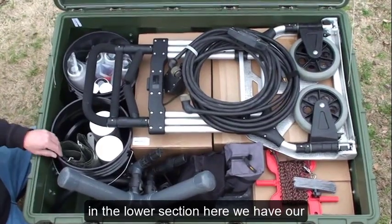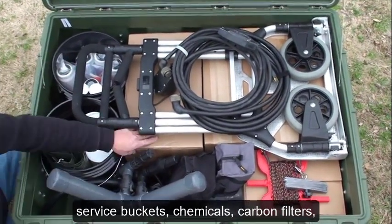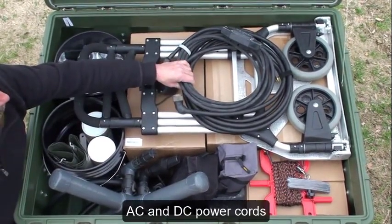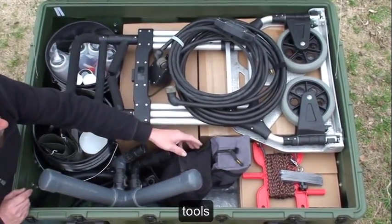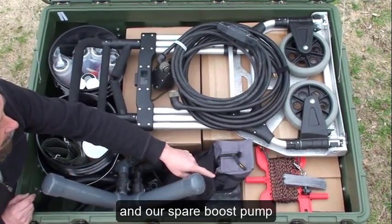In the lower section here we have our service buckets, chemicals, carbon filters, pre-filters, dolly, AC and DC power cords, our float cross, the inlet mesh filter, tools, anchor, and our spare boost pump.